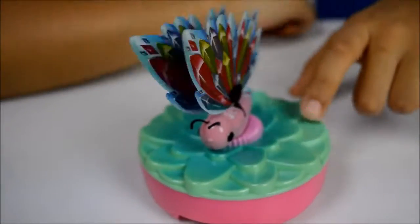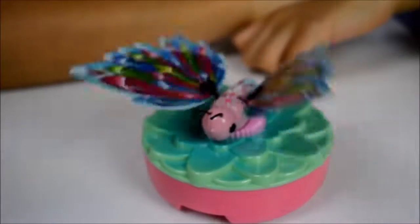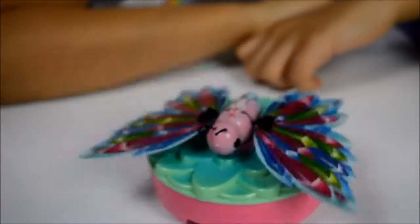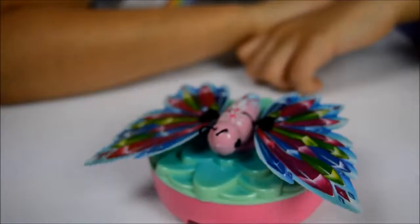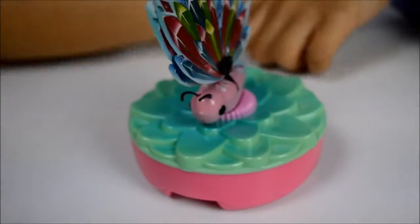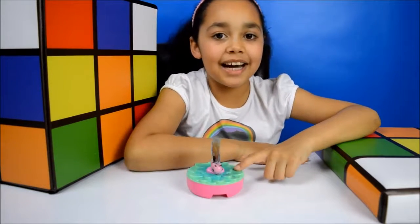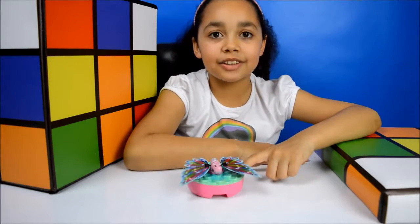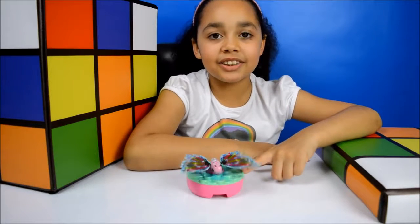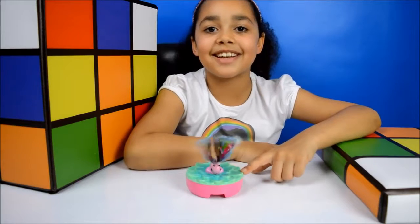And this flower is the charger. To charge the butterfly you just place it onto the flower, and then when it starts to flutter that means it's charging. When it finishes fluttering that means it's fully charged and then you can play with it.